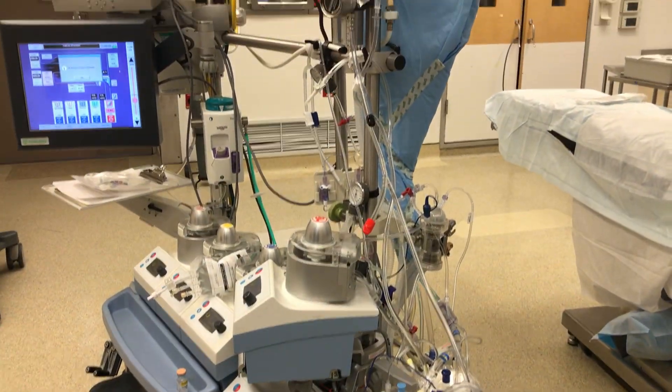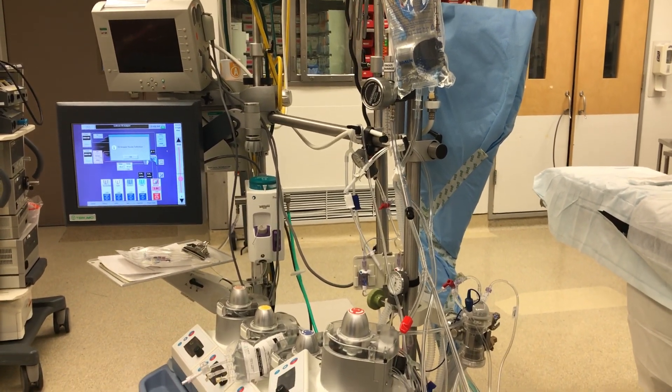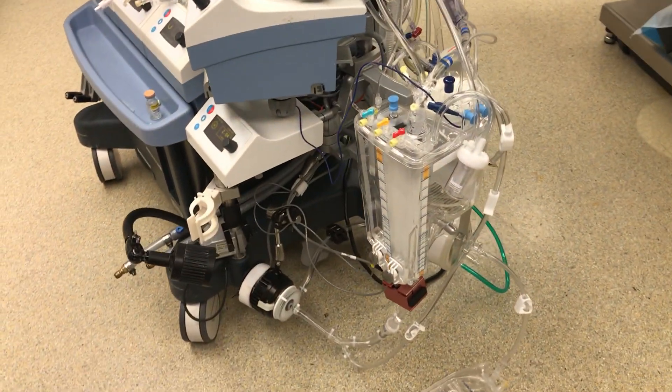Welcome to the section on Perfusion. Perfusion is the heart-lung machine, basically, and what we're going to do is take the bad blood out and put the good blood back in.